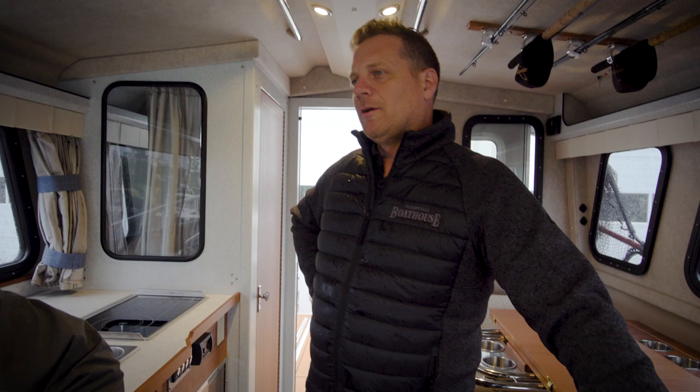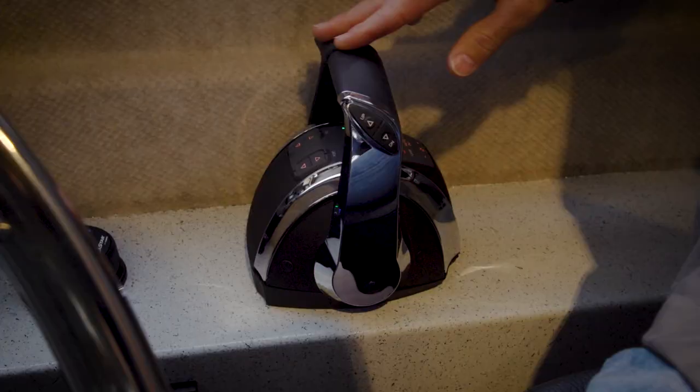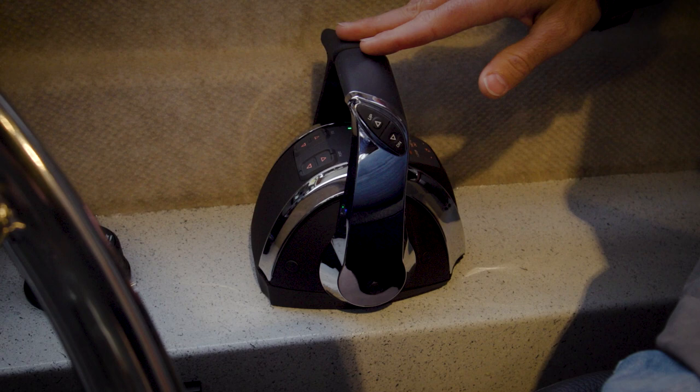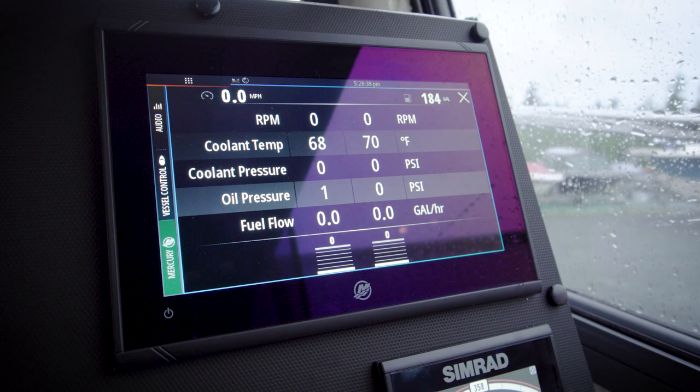Another 16-inch screen in the front too. We've got the new Mercury DTS controls here. We've got the SmartCraft gauge up here. These controls are all fly-by-wire. You can transfer your station here to go to the rear station to take control on the back.